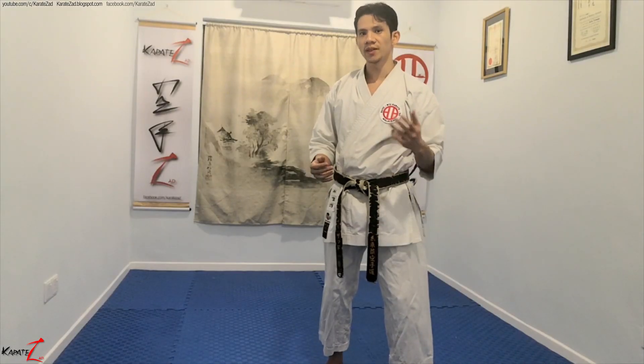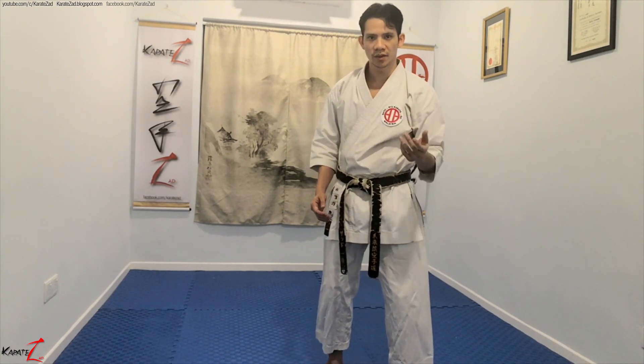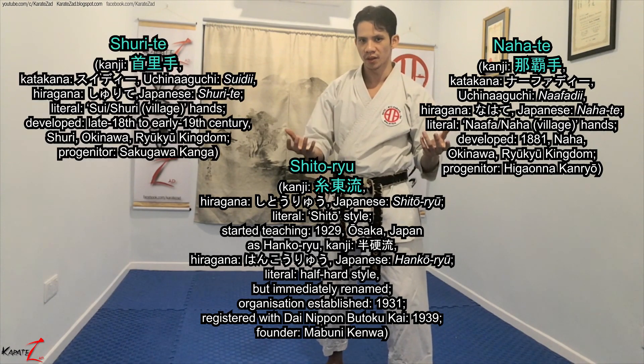Before moving on, I must say that amongst all the basic blocks in karate, I find that the shuto block, or more specifically shitorio's variation of the shuto block, is the most difficult to learn. This is because shitorio is a blend of nahate and shurite.